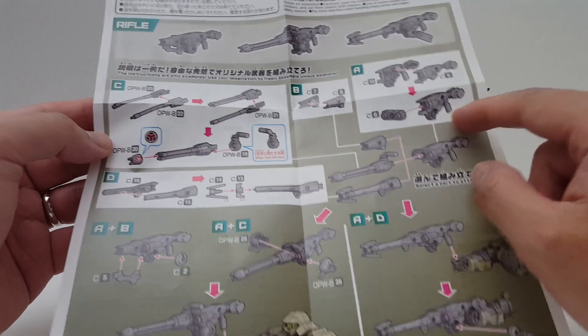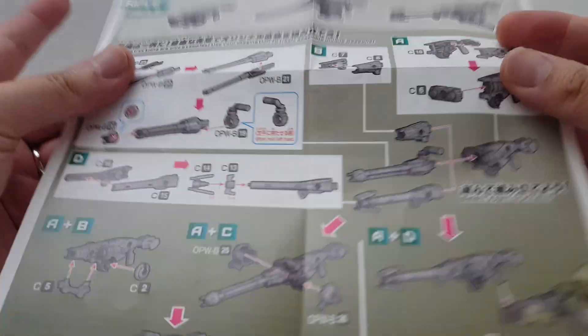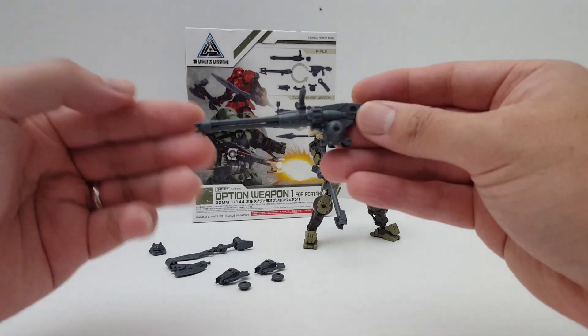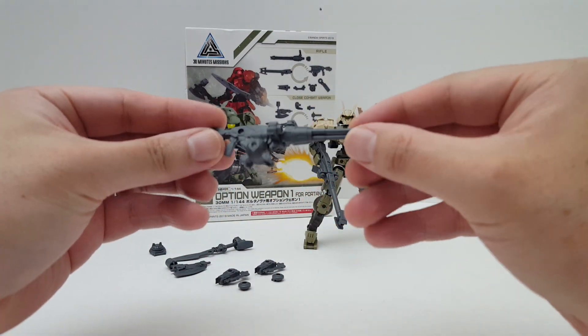Building the base rifle is pretty much the same as the other one — that's the base weapon it comes with. First off, we have the Gatling Gun right here. This is how the Gatling Gun looks — it's very cool, and it's got the handle so you can hold it.